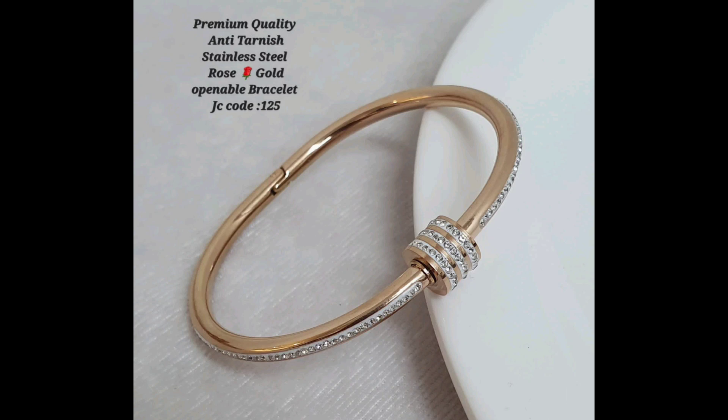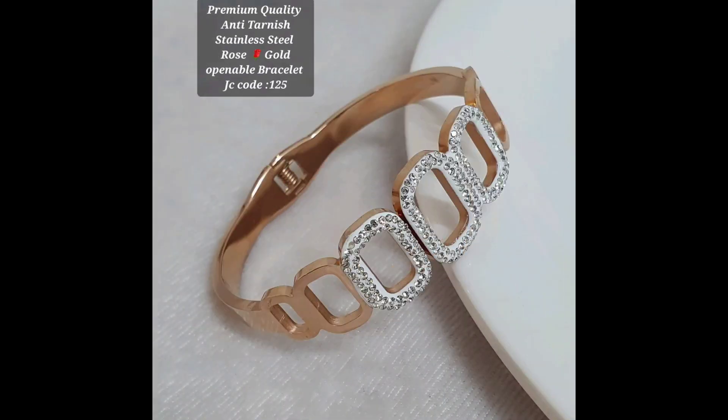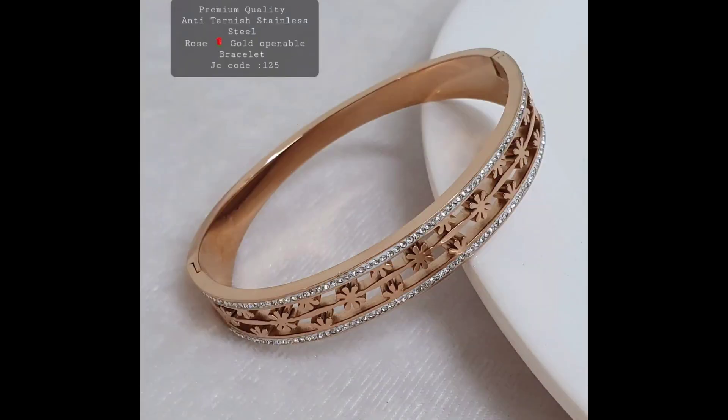That's perfect for any occasion. One of the best things about stainless steel rose gold bracelets is that they are incredibly versatile. You can wear them with casual outfits for a laid-back look, or dress them up with formal attire for a more elegant style.